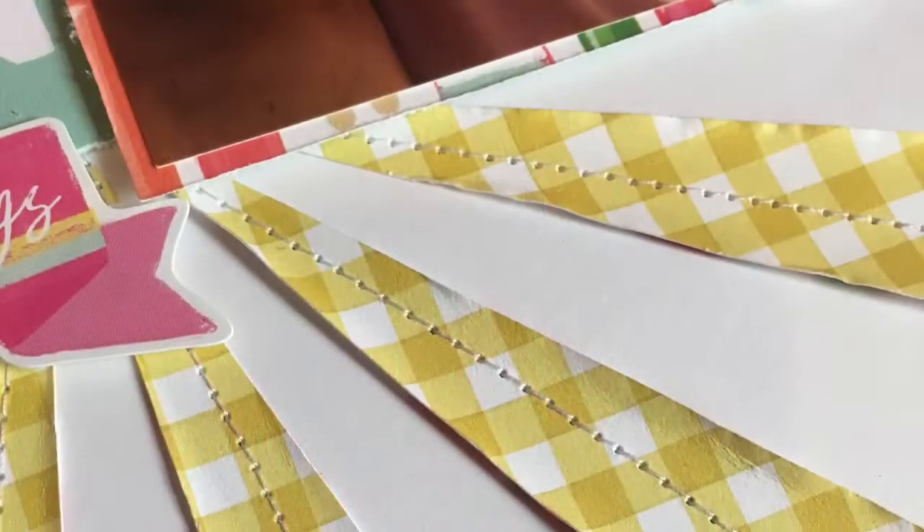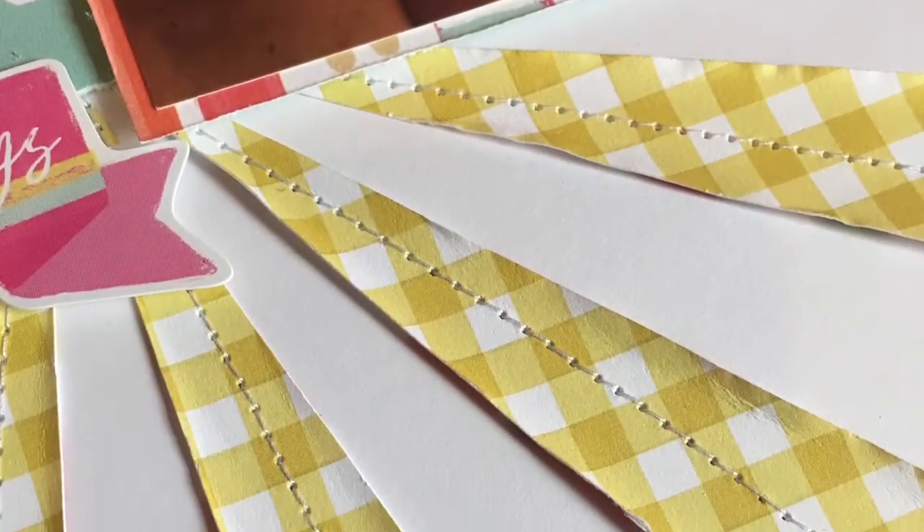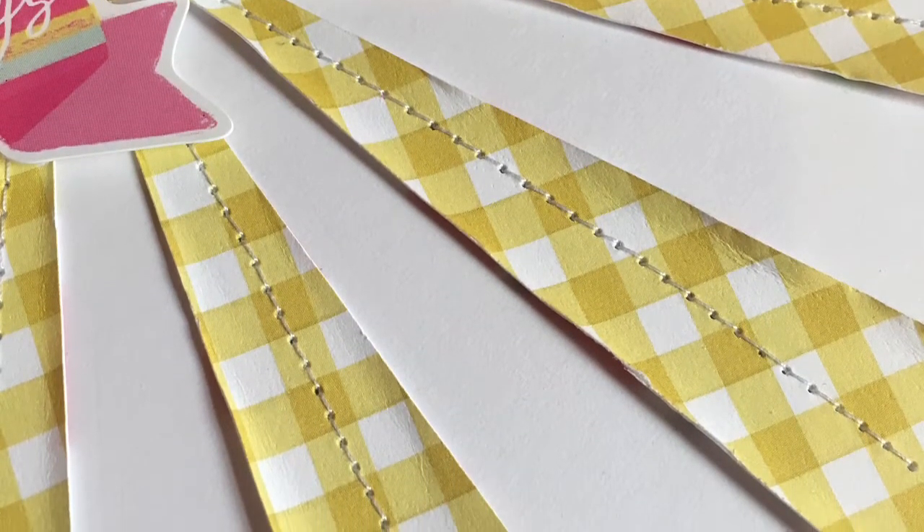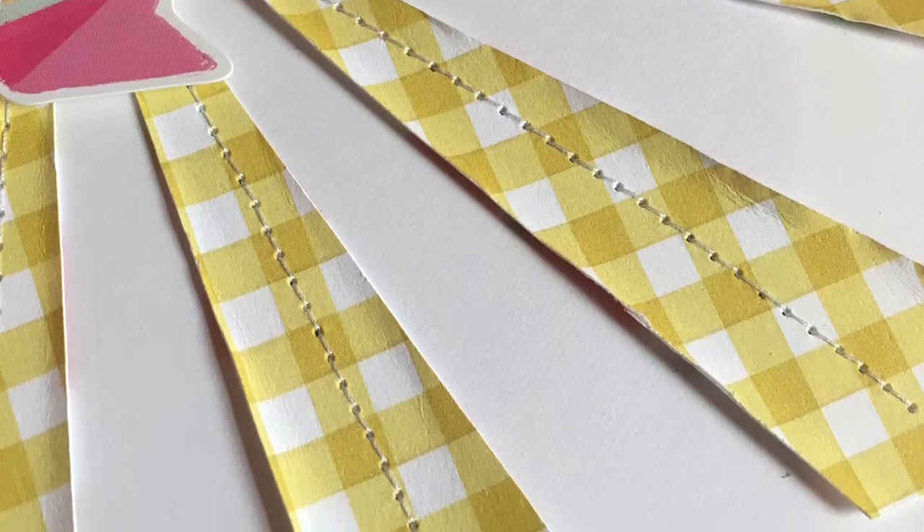Here are some close-ups so you can really see the dimension from distressing those edges and ruffling up the sunbeam. Thank you for watching — if you haven't already, please join us on the UK Scrapaddicts Facebook group and scrap a selfie. Thank you, bye!